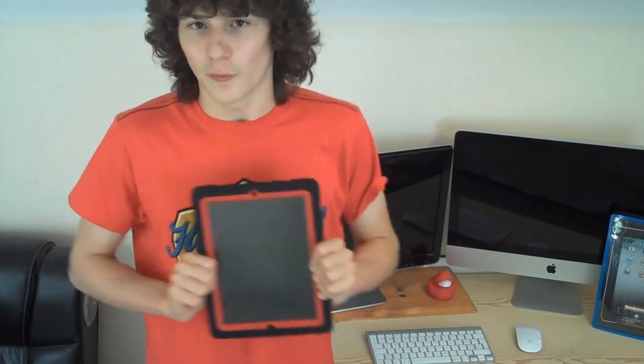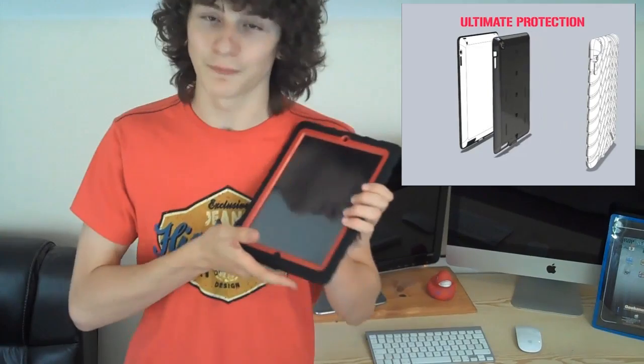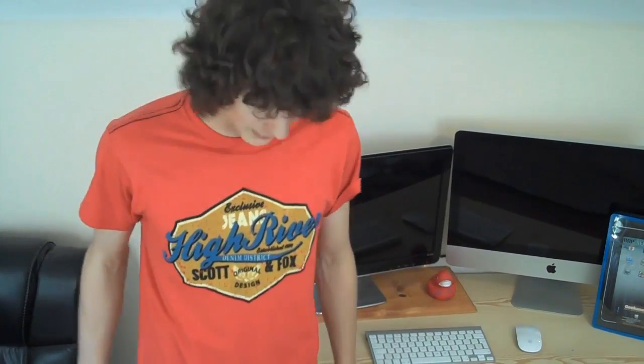The Gumdrop promotes this case as having the ultimate protection for the iPad. With multiple layers of protection — the rubber silicon and the plastic on the inside, as well as the screen protector — this really does have the most protection, as well as keeping it quite stylish. So I have full confidence going out and about and accidentally dropping my iPad. I know that my iPad will be fine.